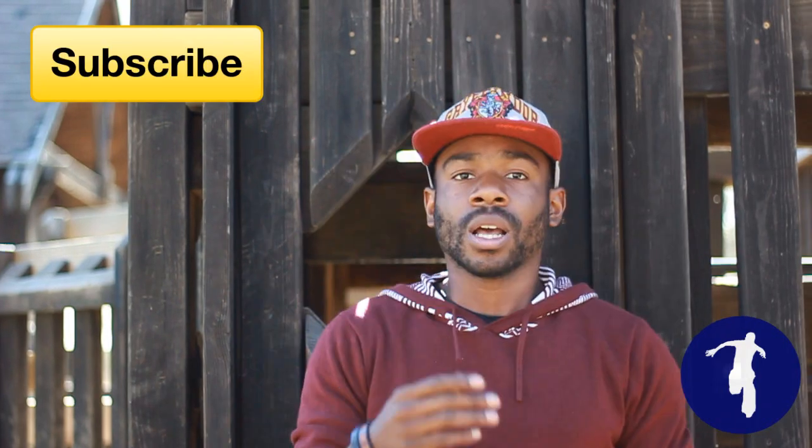Don't forget, if you like this tutorial and you want to see more like this in the future, hit that subscribe button — I'll put it right here. Let's get started.